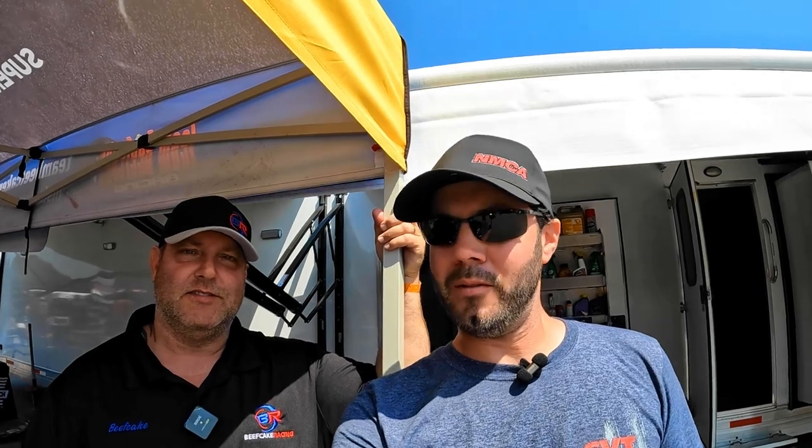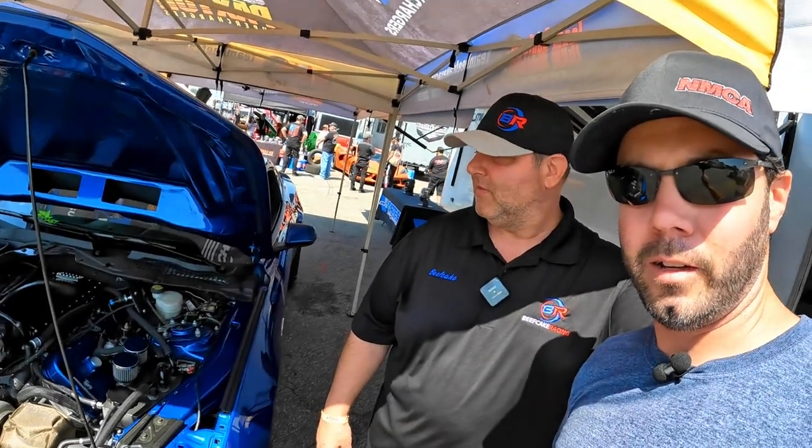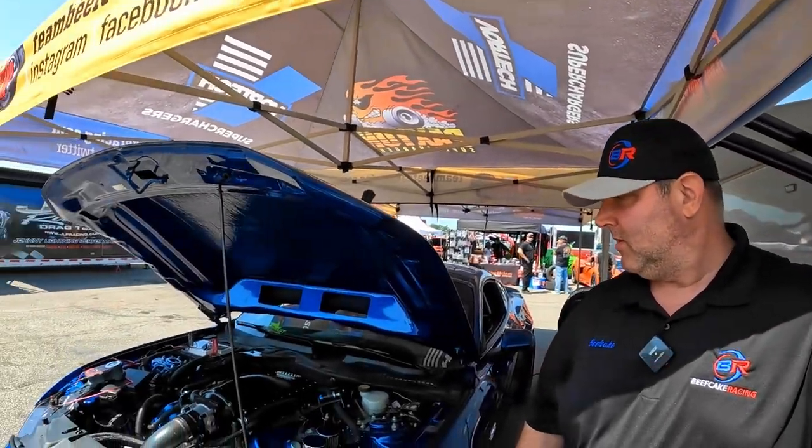Hey guys, I'm here with Terry, Mr. Beefcake Reeves, a longtime supporter of SVTP, and we're back taking a look at his car. He's going to take us through just a few things. A lot of guys have been talking about 10r80 versus 6r80, which is better for drag racing, and honestly if it's set up properly either one's great. It all has its limitations, but Terry's running the 10r80 in his car and it gets down the track.